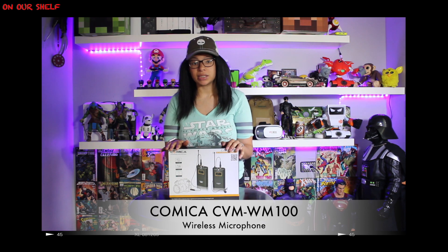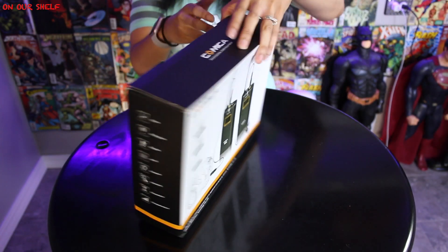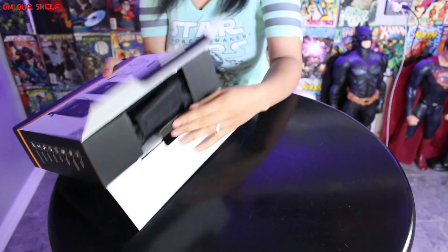Let's see what's inside. The Comica CVM WM100 comes with 48 channels and a working distance of up to 100 meters, or 60 meters in a barrier area.